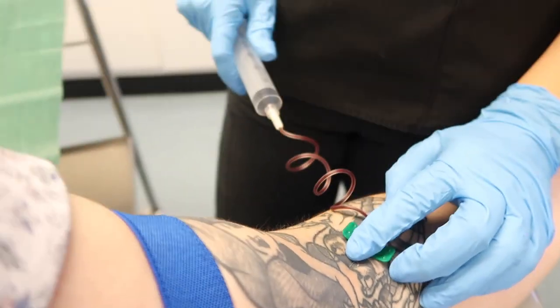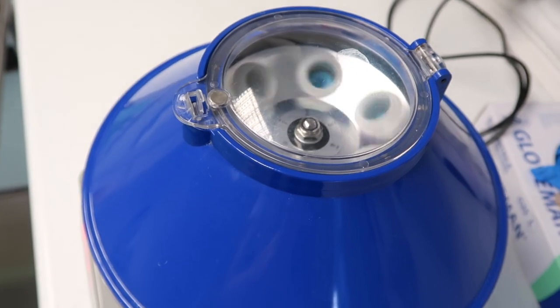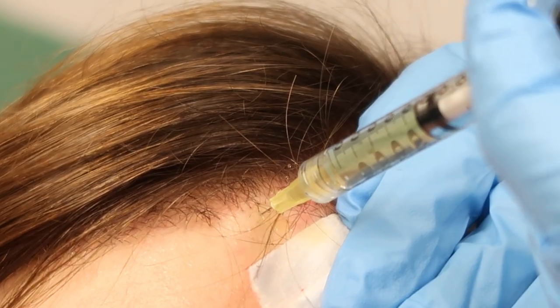Aside from medication like finasteride and minoxidil, you could also try PRP injections — I had a session of PRP and there will be a link in the description. They take your blood from your arm, put it in a centrifuge, spin it really fast to separate it into platelet-rich plasma, platelet-poor plasma, and red blood cells. They inject the platelet-rich plasma into your scalp where you're experiencing hair loss to stimulate hair growth. It requires ongoing maintenance — once you stop, the effects wear off — and each session costs around £300 to £350, though it's pretty much pain-free and only about 30 minutes.